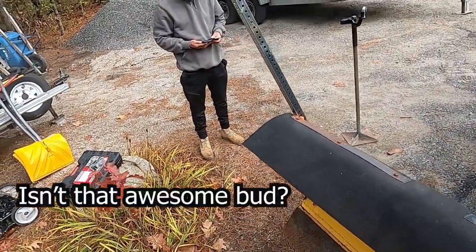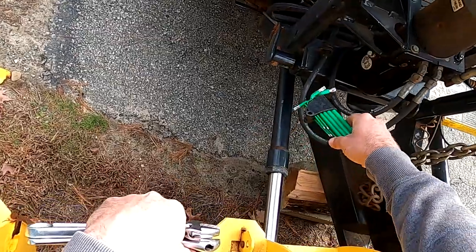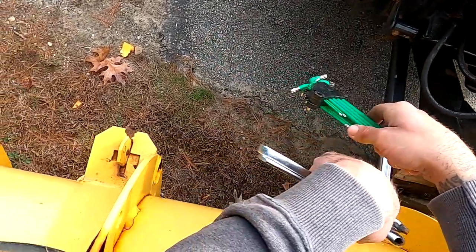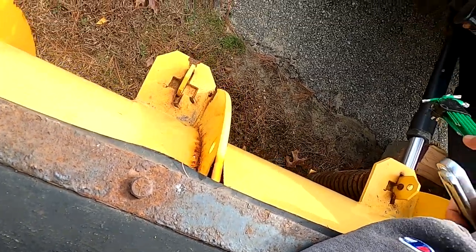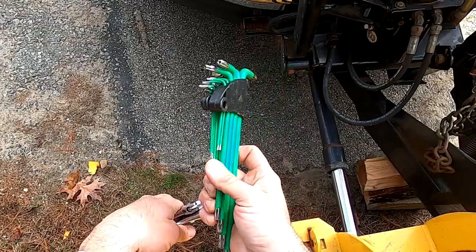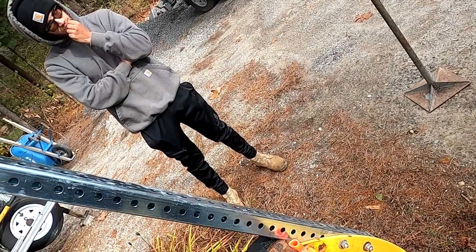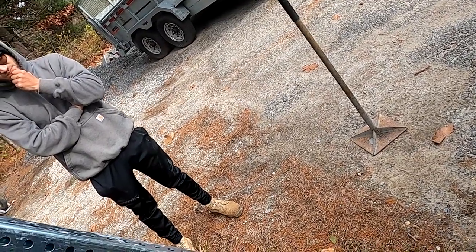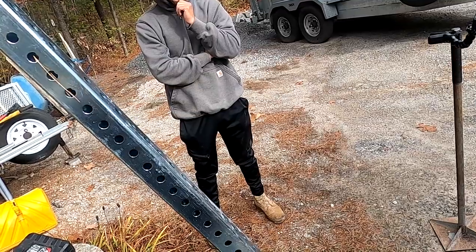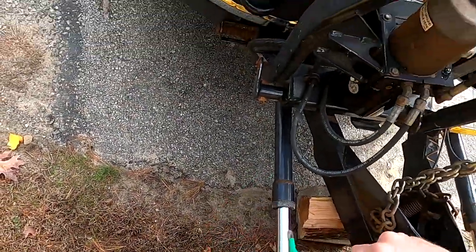We're going to start with draining this reservoir. You can see where it says 'change fluid annually.' So we release that plug, and once that completely drains we actually have to unhook those pistons on the bottom and let them drain too, because that fluid is not going to make its way up and drain through there. I actually made a video last year on how to maintain this and didn't do that — a commenter pointed it out, and it's smart: that way we know the oil in those bottom pistons is new too.